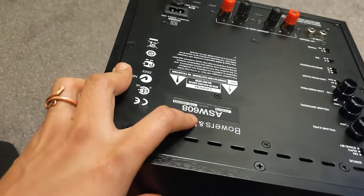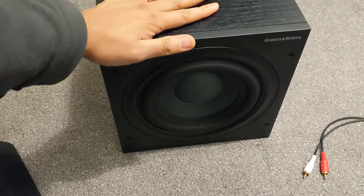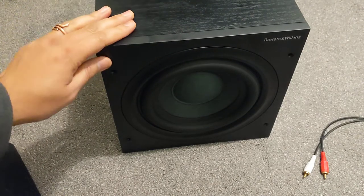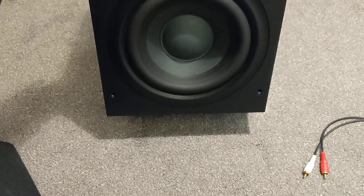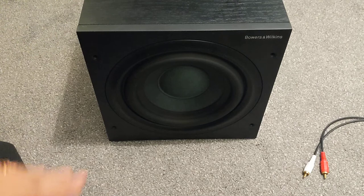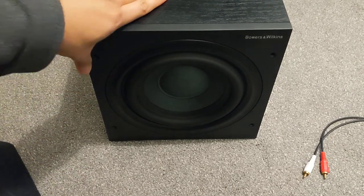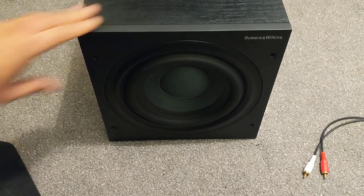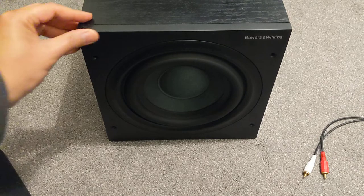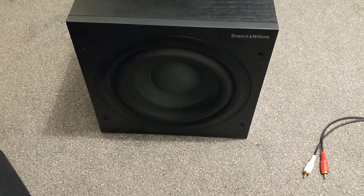The ASW608 is meant to be the introductory lower-range model — an 8-inch 250mm driver at the front, and it's a 200-watt Class D amplified subwoofer. Currently available at Richer Sounds as of September/October 2021, you can pick this up for about £450 in the UK.